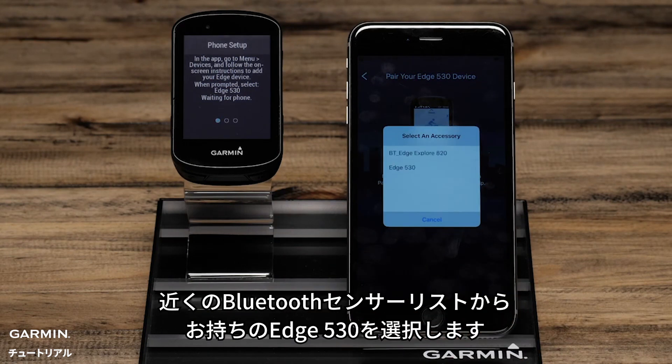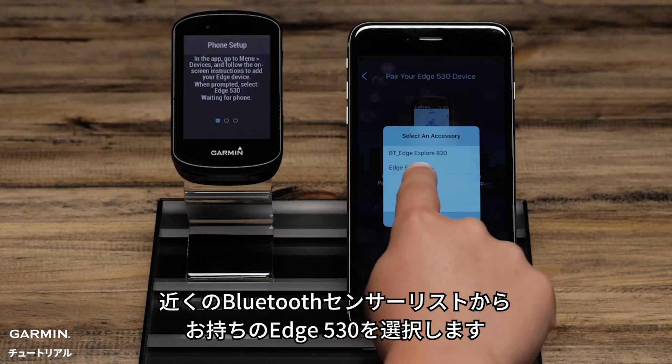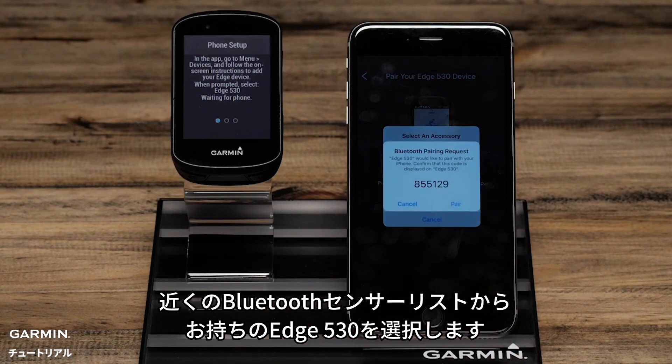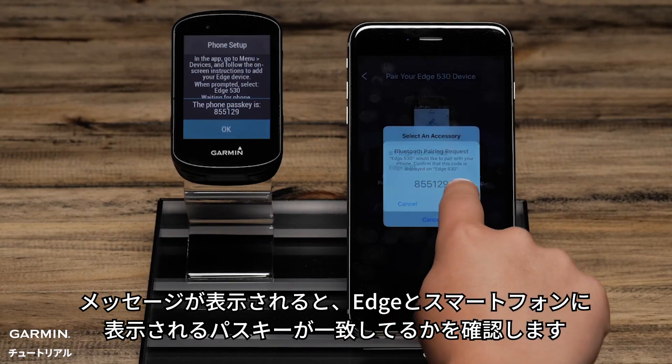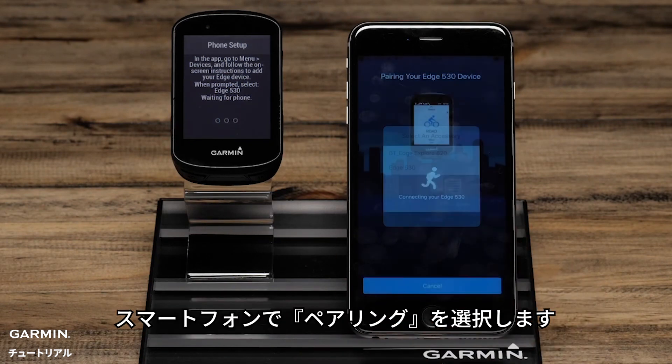Then select the Edge 530 from a list of possible Bluetooth accessories in your area. When prompted, confirm the passkey matches on the Edge and the phone, and then select Pair on your phone.